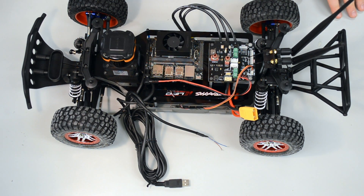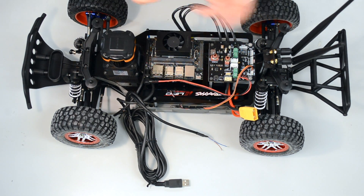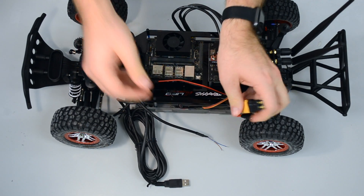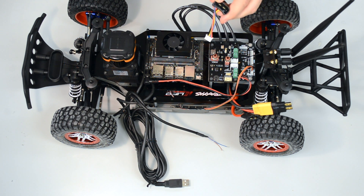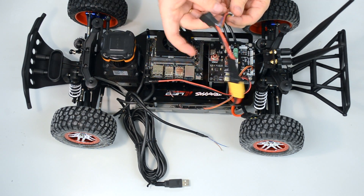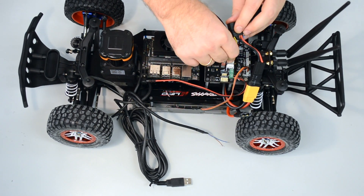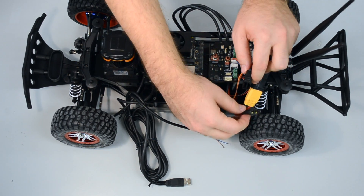Now we are connecting our battery with the VESC. First of all, grab this connector and plug it into the VESC energy side — it just goes in one direction. Then grab your Traxxas connector, which connects the Traxxas battery with our power board and with the VESC energy side. First plug it into the VESC energy side, then plug it into our power board. The last one is for the battery, but we will connect that one later as we do not want to power it up right now.